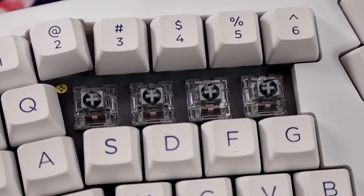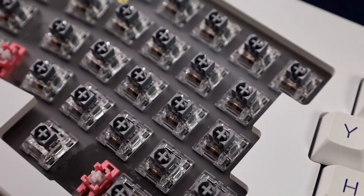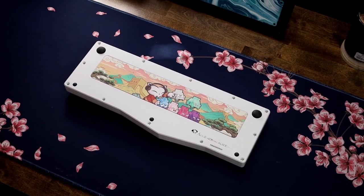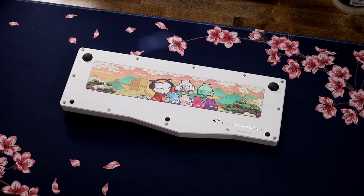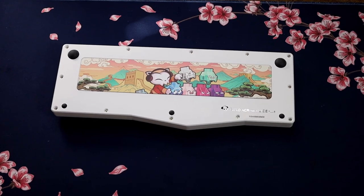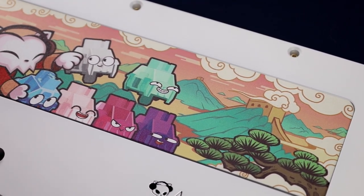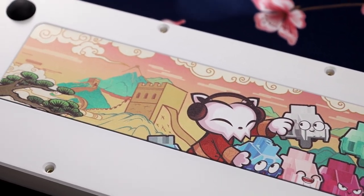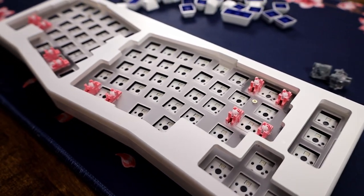Included with this one are the Akko CS Silvers, which if you know me, I love the CS Silvers — probably some of the best stock switches I've tested in a long time. Flipping over the keyboard, you can see it has a weight with its own custom art that looks really good. You've got the little Akko guy, some switches, and it just looks so unique. It has a polycarbonate plate, which thank god — it's not aluminum. I don't know who would pick aluminum over polycarbonate.